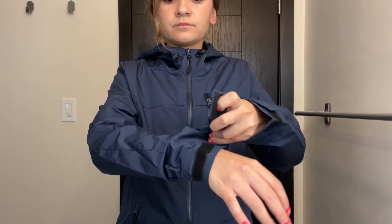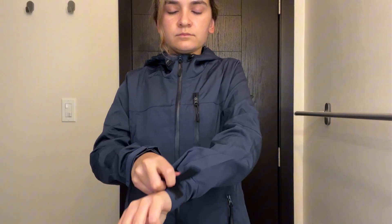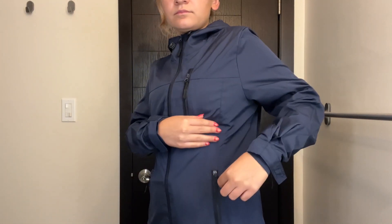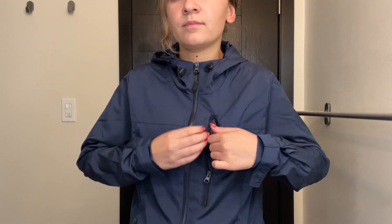I really liked the fit of this jacket. It also has these adjustable sleeve velcro grips, which I really liked so you can adjust it to your liking. I feel like it's a very cool fall transition jacket.